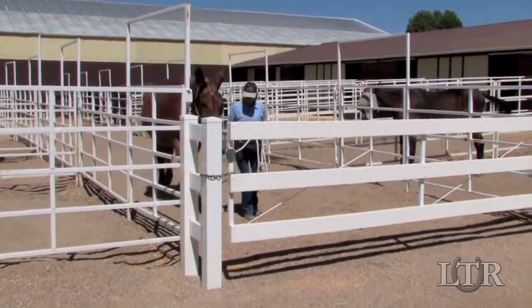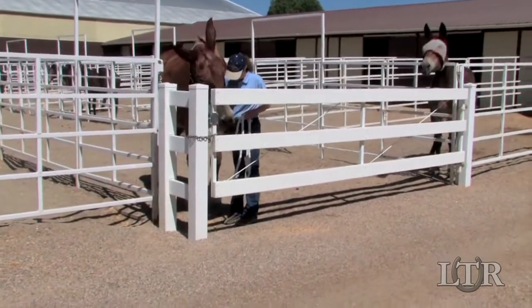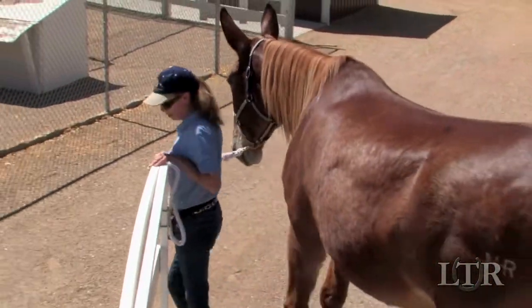Approach the gait, walking with your equine in good posture and matching his stride. Halt at the gait, unlatch it, pass through and ask your equine to turn while you close the gait and then face you.